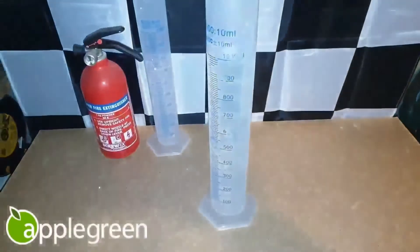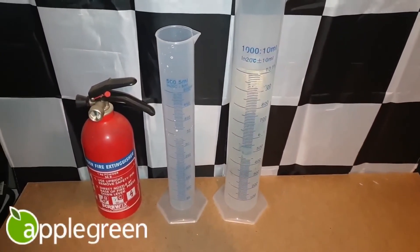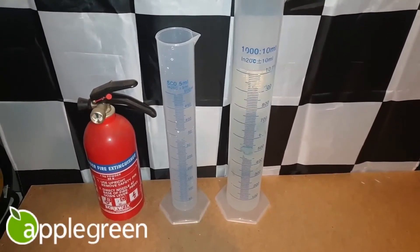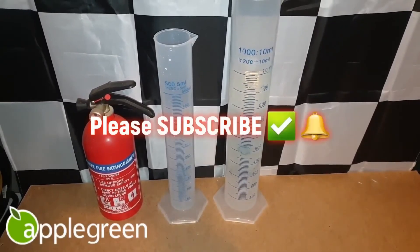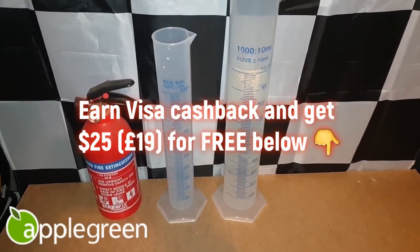I probably should have mentioned this earlier, but the Apple Green super unleaded is 97 RON, and some high performance cars and certain maps do need 98 minimum, but it's certainly fine for classic carburettor use. Please subscribe if you liked the video and please check out my affiliate links to support the channel. Thanks for watching.